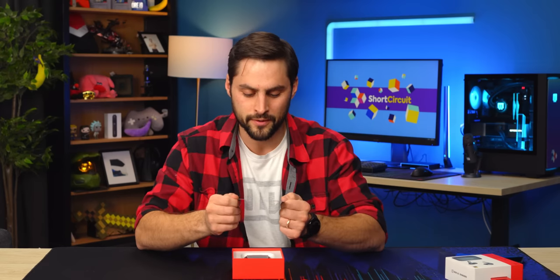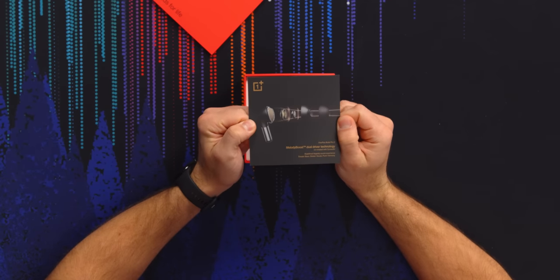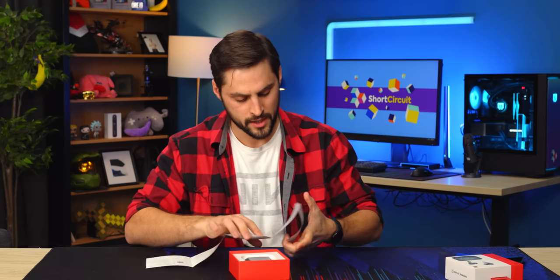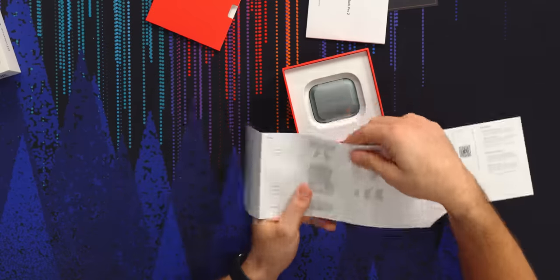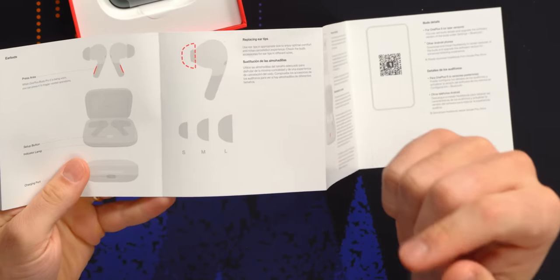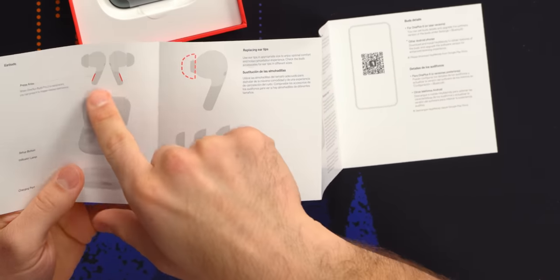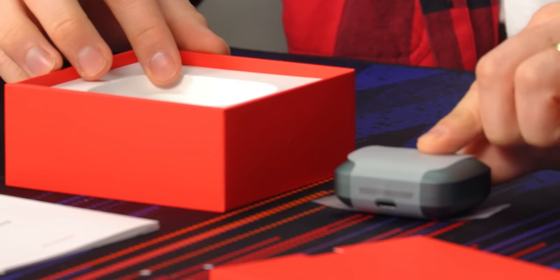An exploded view of the drivers. This is a dual driver design with the 11 millimeter and 6 millimeter drivers combined. It looks like a quick start guide — it tells you the press area on the stem. I read somewhere that they were touch control, so I thought maybe they switched to being just capacitive, but it does look like there's a stem area to squeeze again.